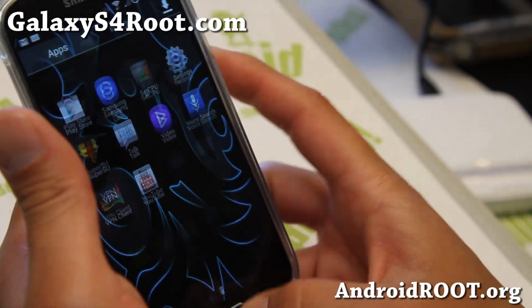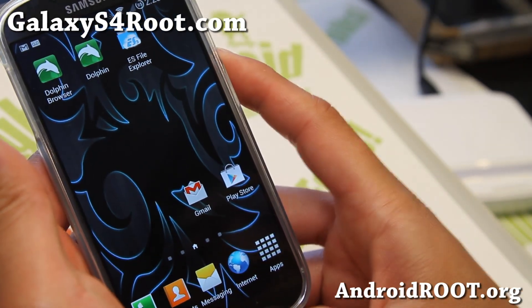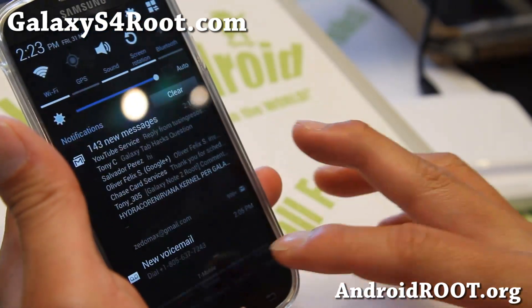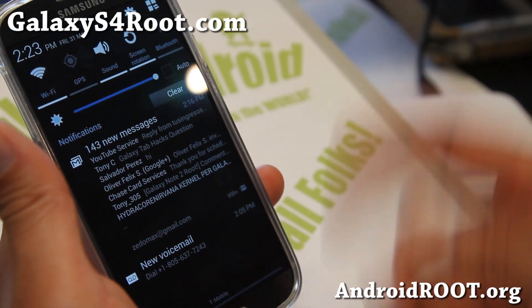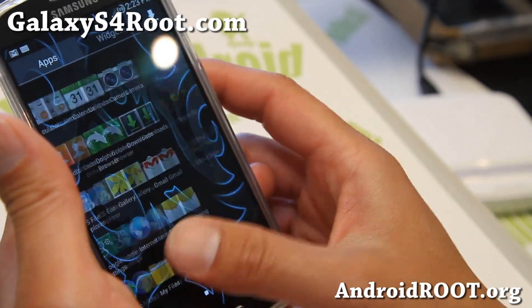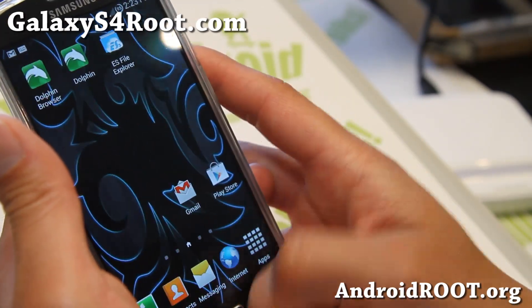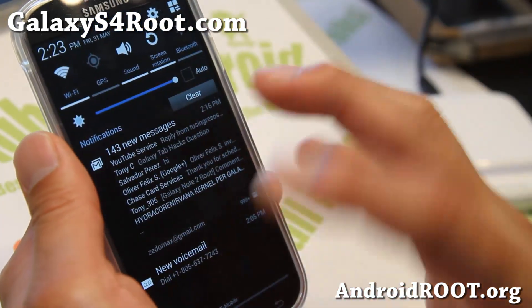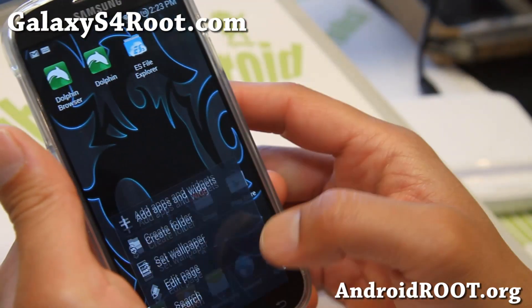Let me get into the nitty-gritty of this ROM. This ROM has really been focused on performance and debloating — getting rid of all those apps running in the background. Very nice ROM. And Wicked ROM — I've used this ROM on my T-Mobile Galaxy S3 and they're a very good team of developers. You will not find a single bug in this ROM.